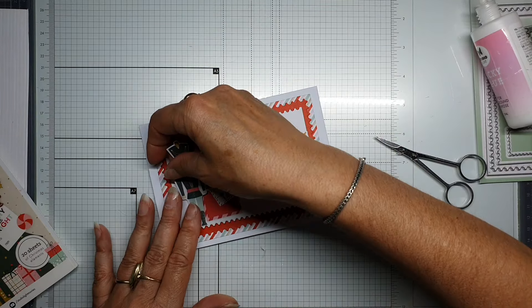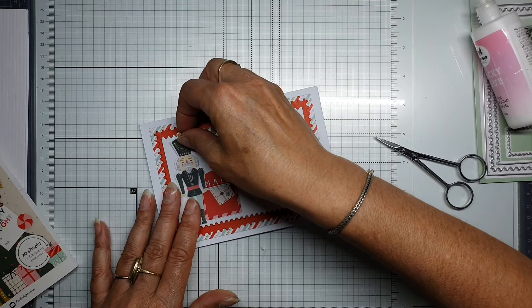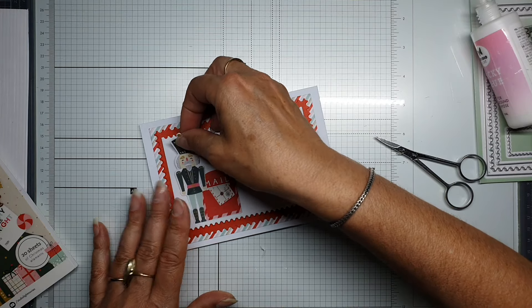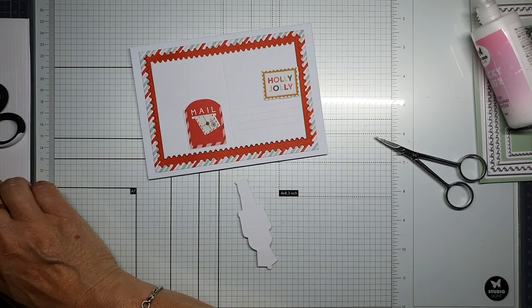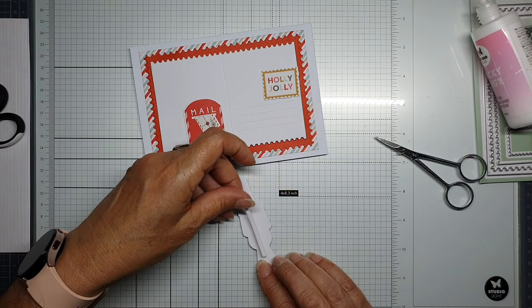This little guy is coming to stand over there — maybe a little bit higher. I'll also use some foam tape for that.